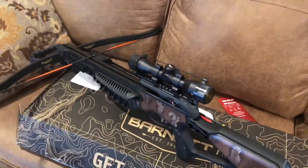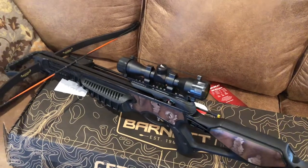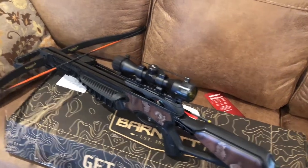The Barnett Recruit has been out for a long time — it's a recurve as well and it's less powerful than this one. And hundreds, thousands of deer have been killed with that. So that's pretty much all I've got to say.